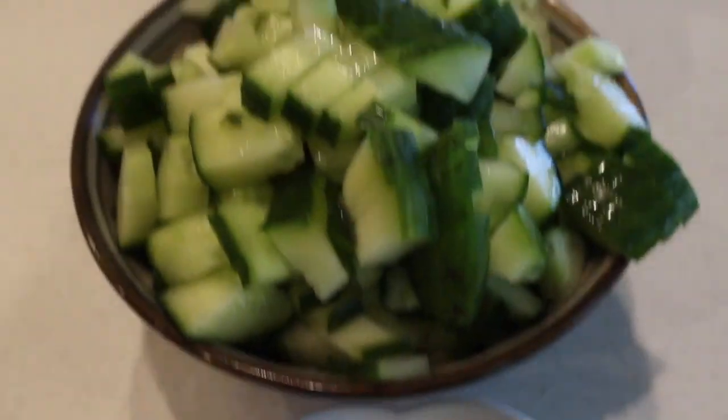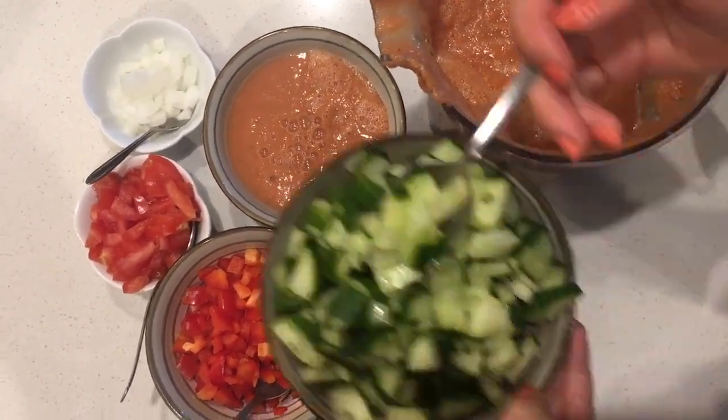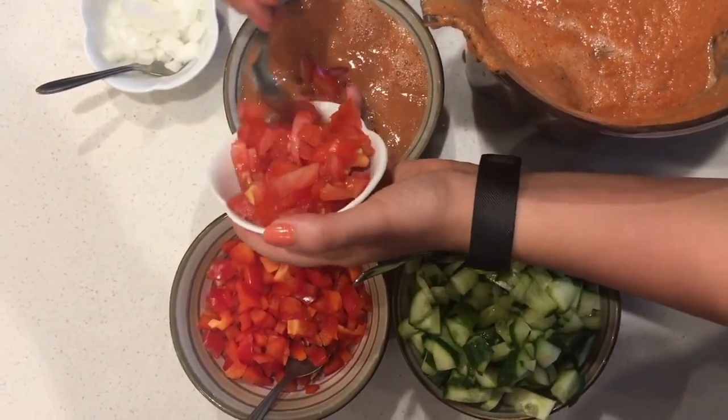Once you have it all diced, it's time to assemble it. Take your cold gazpacho, add in all the delicious vegetables, mix it all together, and enjoy! That is all for today's video. If you enjoyed it, make sure to like it. If this was your first time here, make sure to subscribe down below to join the Living Life Simply community. I really hope you give this recipe a try — if you do, make sure to let me know either in the comments below or on Instagram. I will see you very soon with a new video. Bye!